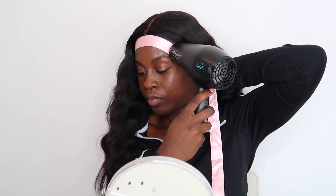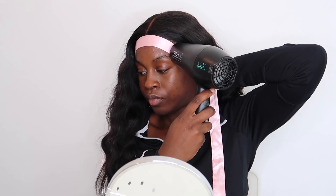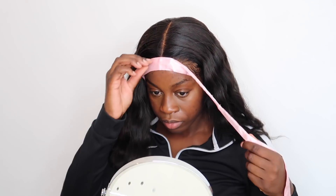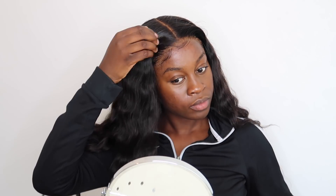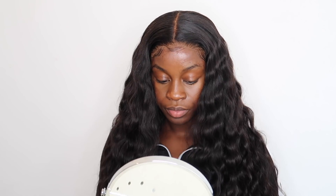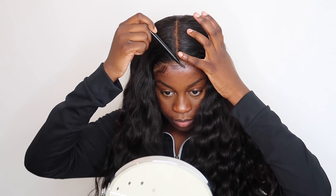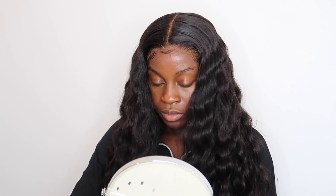Blow dry it quickly and when you take off the scarf, the baby hairs won't be covering every single part of the lace — and I feel like that's what makes it look better. I then use that same spoolie brush to comb out the baby hairs.